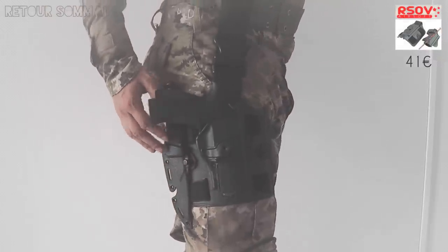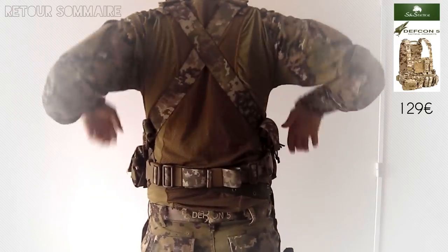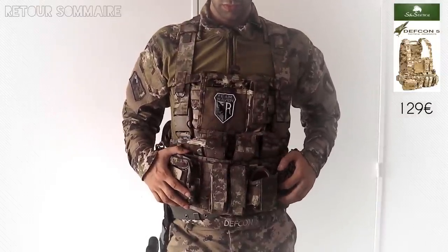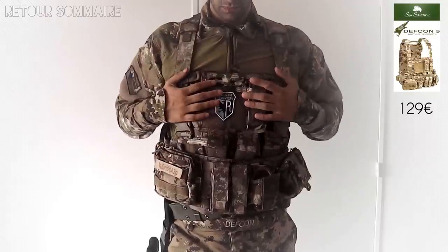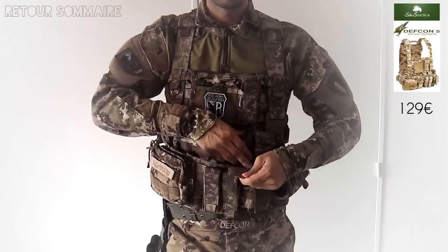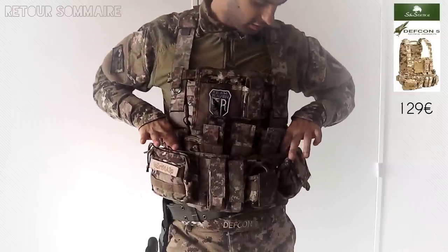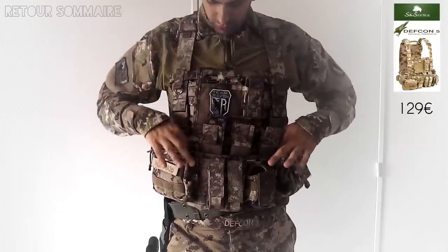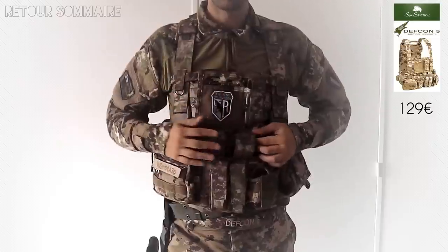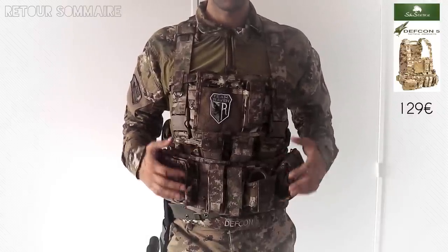Pour le gilet, j'utilise un Raccoon Harness de Defcon 5, monté en mode chest. Cette petite merveille coûte environ 130 euros. Il y a une dizaine de poches pour les chargeurs, on peut en mettre sur les côtés, honnêtement pas super pratique. Par contre sur les quatre poches de devant, c'est idéal : on peut mettre deux chargeurs de M4 par poche, un chargeur de G36, ou pour mon utilisation, un chargeur de SMG. Niveau emport, c'est vraiment idéal.